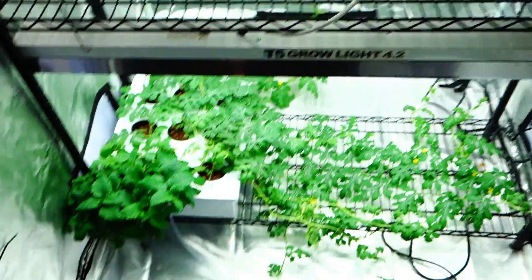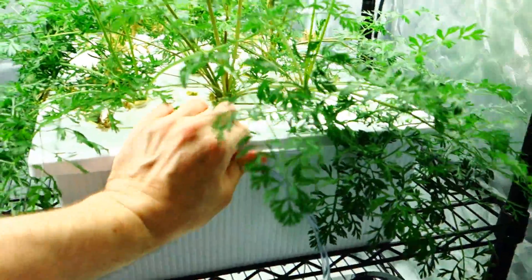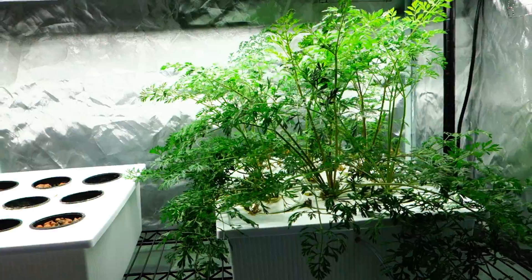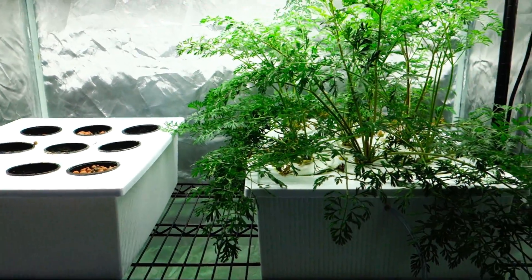This is my hydroponic tent. Everything here is hydroponics. I have an empty container here, and these are carrots. I grow hydroponically inside my house. Make sure to subscribe to the channel — the subscription button is right over here — and hit the bell so you are notified every single time I upload a video.